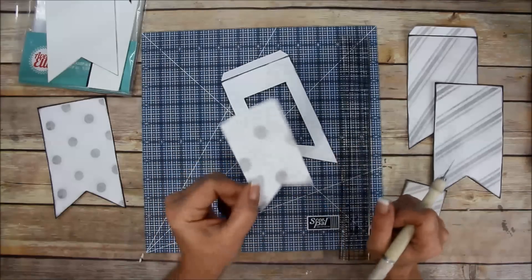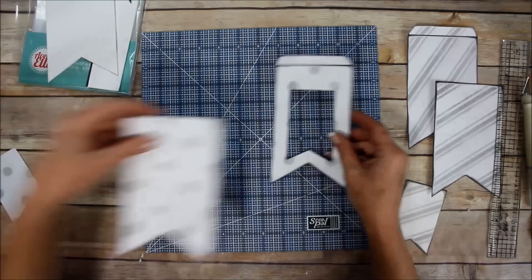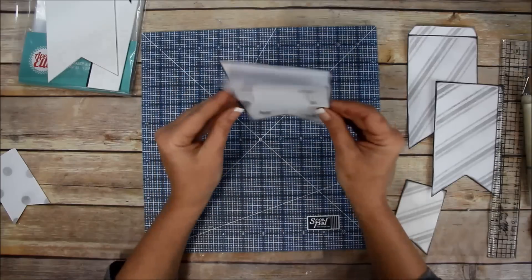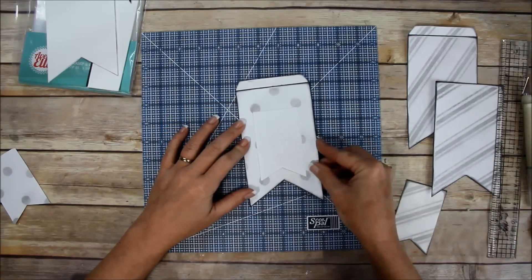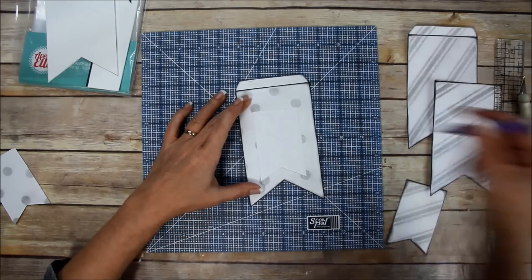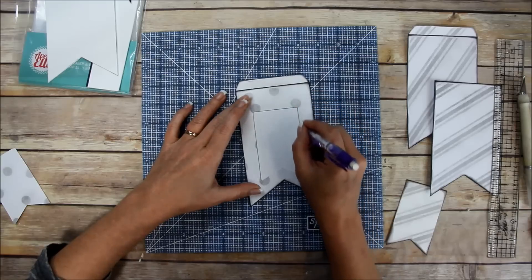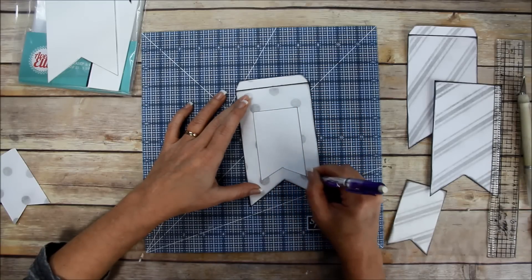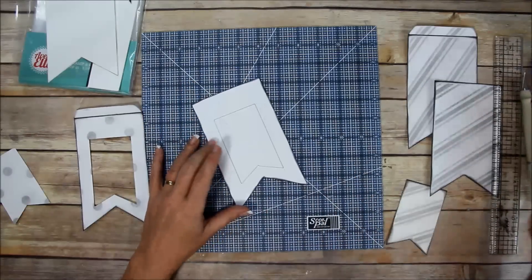Save that cut-out piece because you can use it for something else. Then take the other piece, lay it on top, match it up, and trace that out. Then cut that out the exact same way.